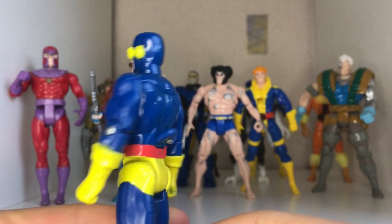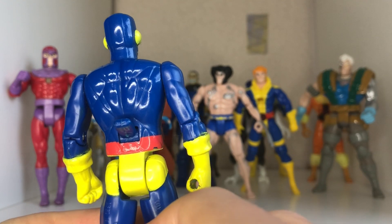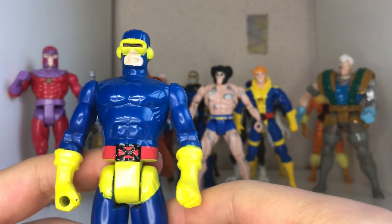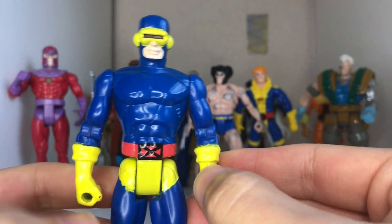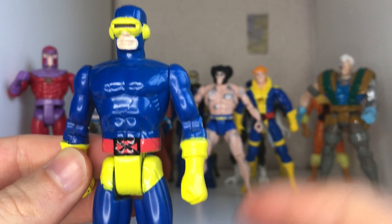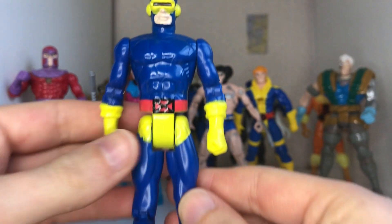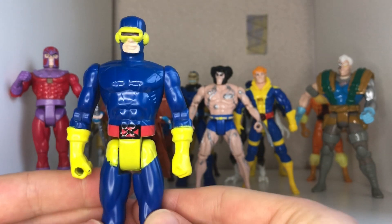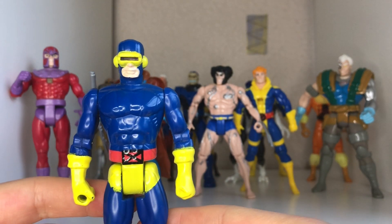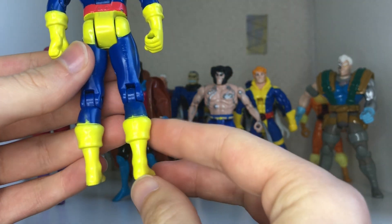Now we're looking at the 1991 Cyclops. The figure used to light up if you press down the button on the back. There is an X-Factor variant which had a white X on a blue costume, and this bit was white too — I think the visor might have been the same yellow.